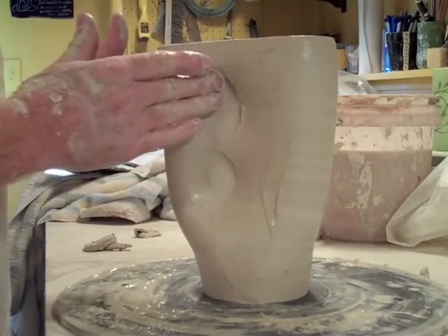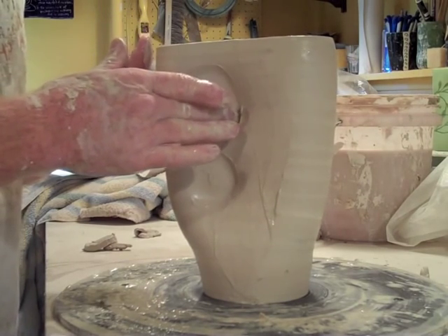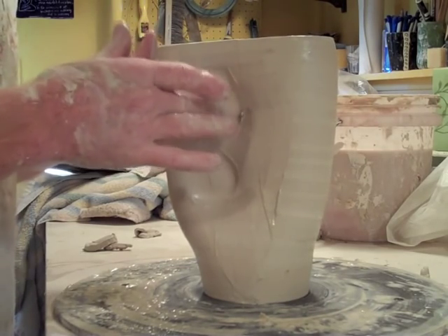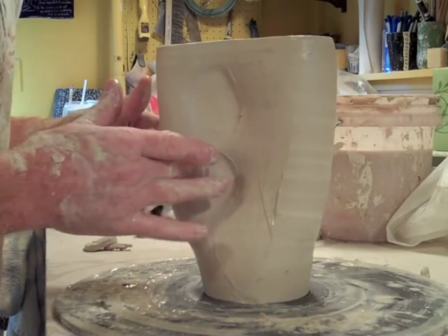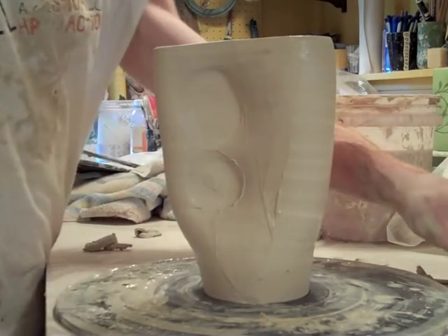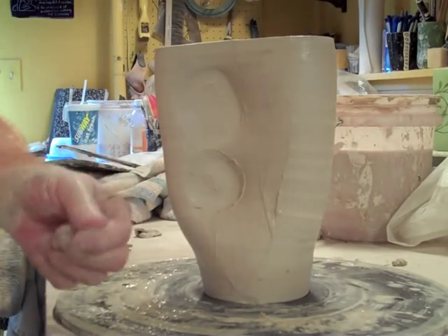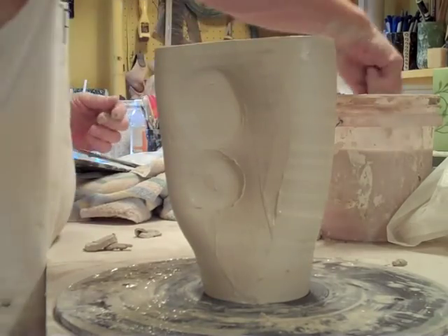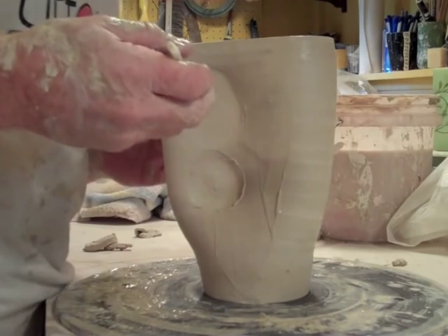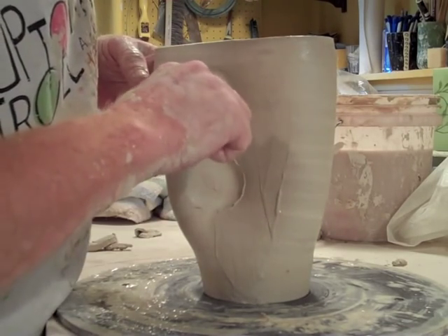So I'm pushing the clay right together here, so on this one side it's all sealed together. Circle there, circle there, circle here. Then take a little knife here, get it wet, and then we're going to basically just — voila!